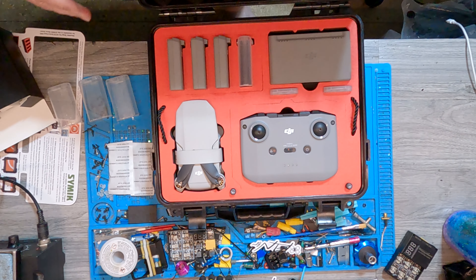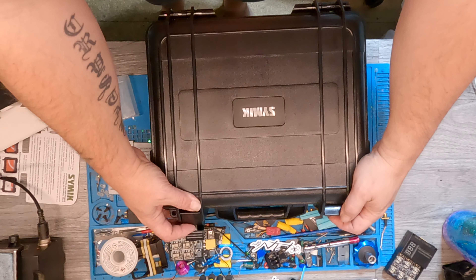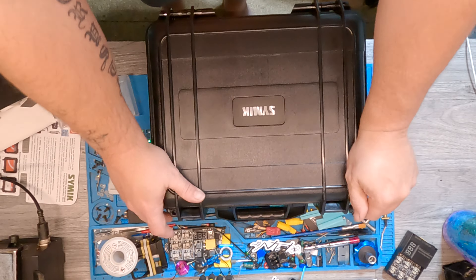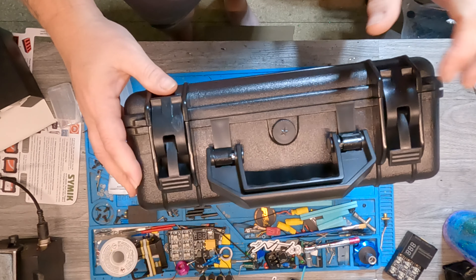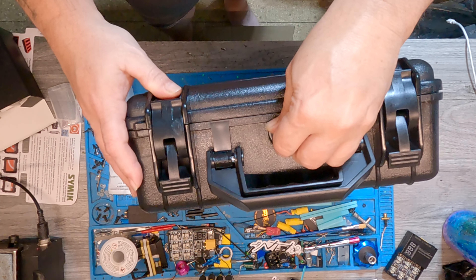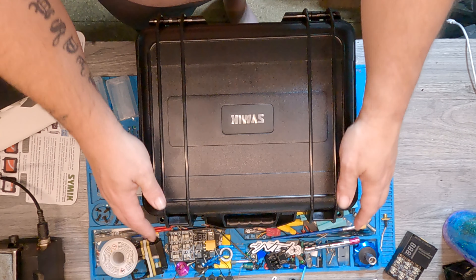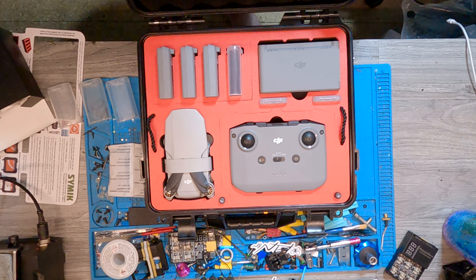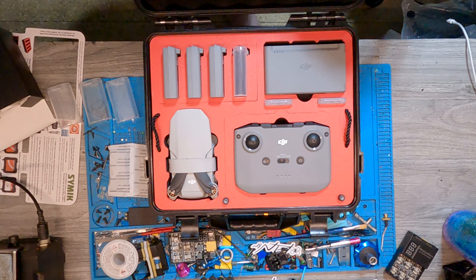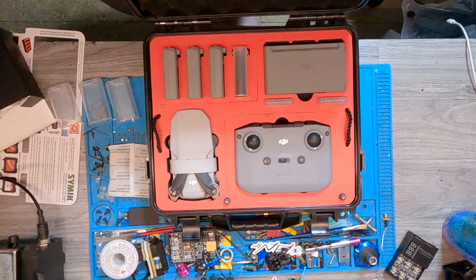So yeah, that's the Simic case for the DJI Mini 2. I imagine it would hold the original Mini as well, but the controller would be different. It's a complete waterproof case — I believe it's waterproof; I saw somebody dip it in the water. So there you have it: everything's in one case, just open up and have at it. Nothing can hurt it. Thank you, Tim — I appreciate you. This will definitely keep this thing a lot nicer being in this box.